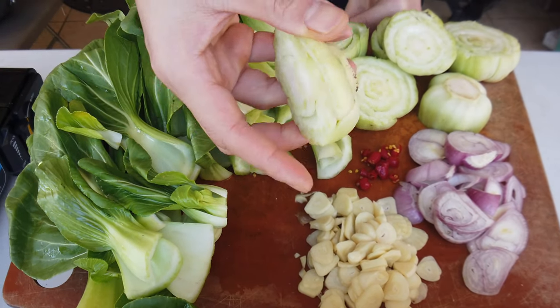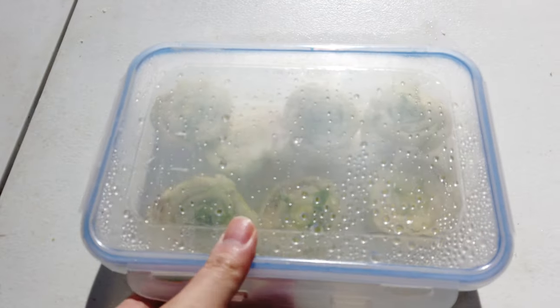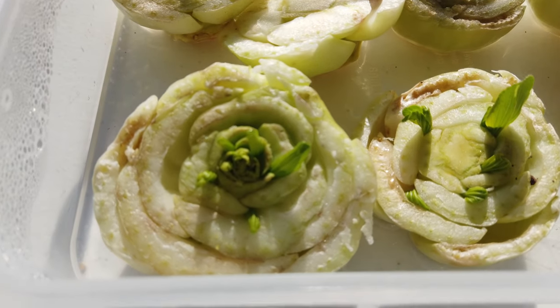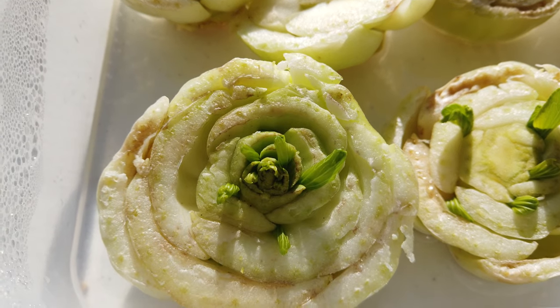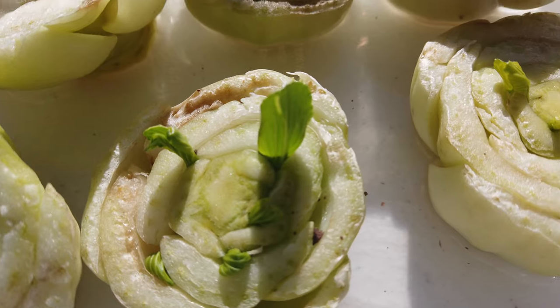Hey food lovers, remember the time when I made stir-fried bok choy and I saved the ends of the bok choy? Well, I'm going to show you how to regrow them. Here I have the bottom ends of the bok choy that I cut off, put in a Tupperware with a little bit of water at the bottom, and as you can see, they're starting to re-sprout.